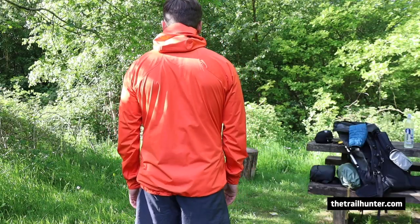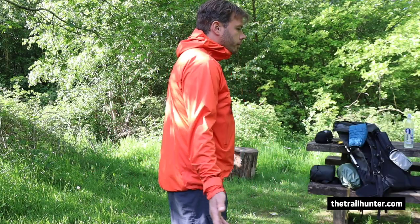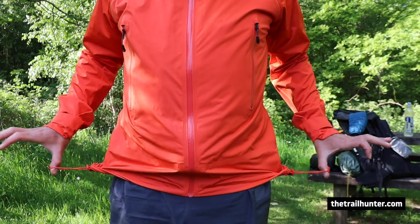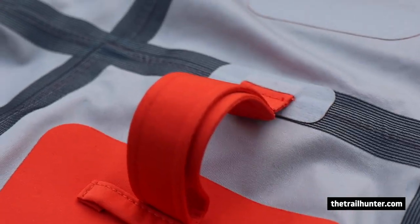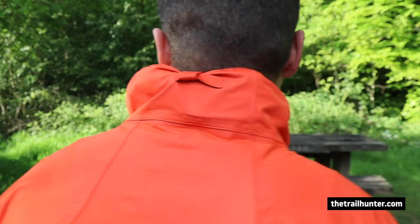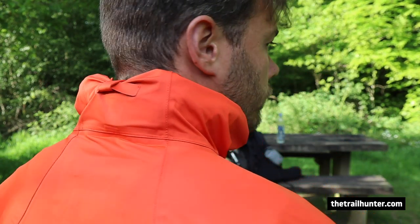It's got a dropped rear hem so your backside doesn't get soaked in the rain. It has a fully adjustable set of cuffs, and the hem is fully adjustable too, so you can bring it in to make it more waterproof and windproof. The last little feature I quite like is on the inside back — above the hook loop there's an extra loop so you can tie the hood when it's stowed away to stop it flapping in the wind. I thought that was a really nice touch.